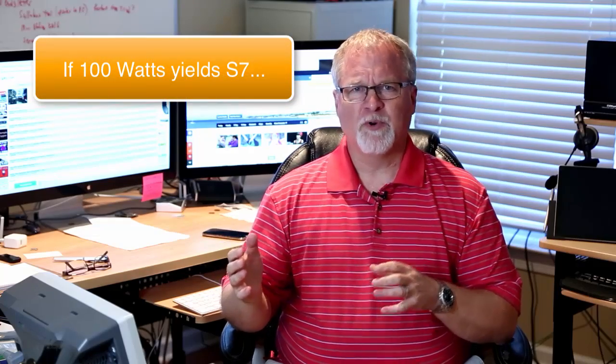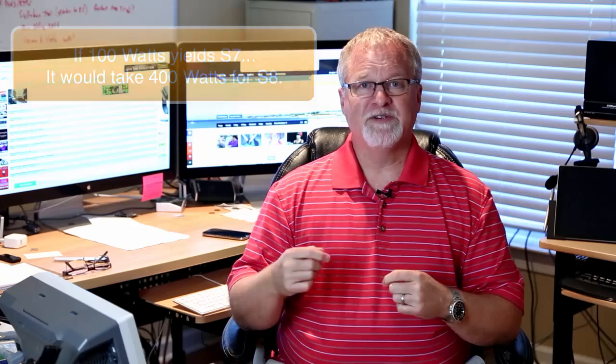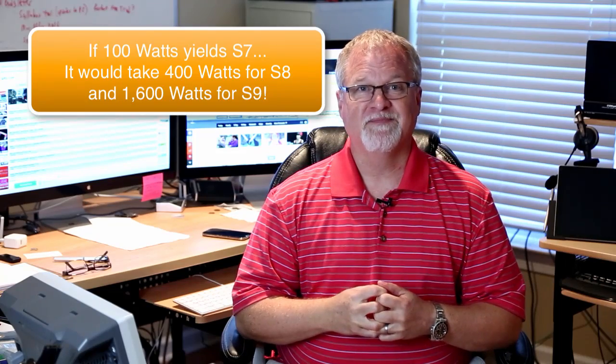Think about what that means. If I'm transmitting 100 watts and the person I'm talking to receives me at S7, I'd have to turn up my power to 400 watts in order to be received as S8. To be received as S9, I'd have to multiply my power by 4 again and transmit 1,600 watts. By the way, 1,500 watts is the legal limit here in the United States. When band conditions are good, 100 watts often will get you a true S9 signal report, or maybe even better.